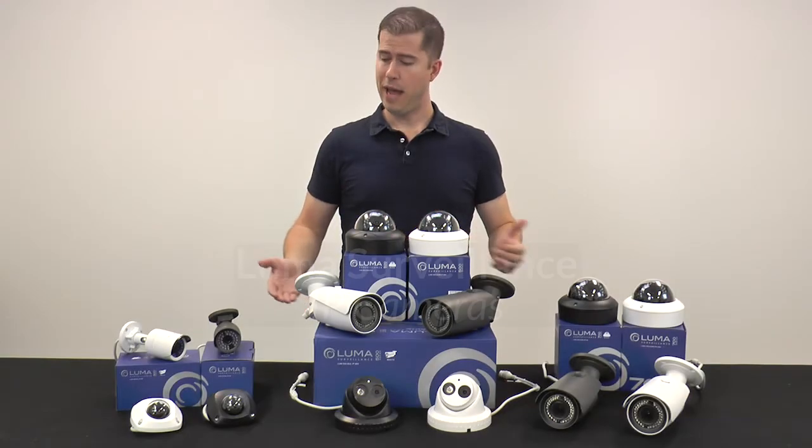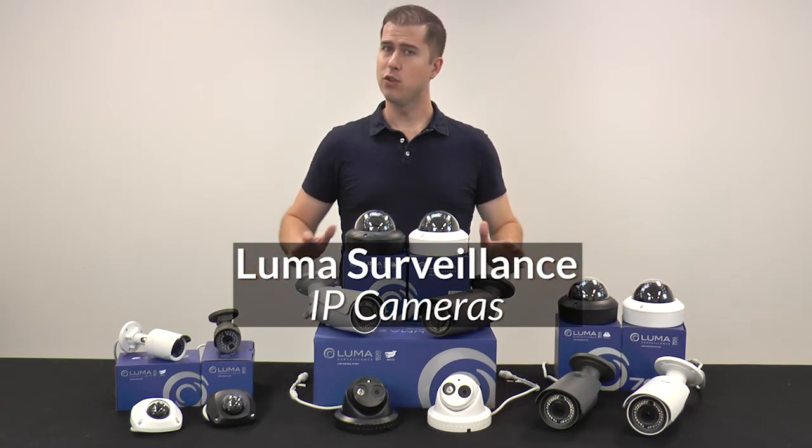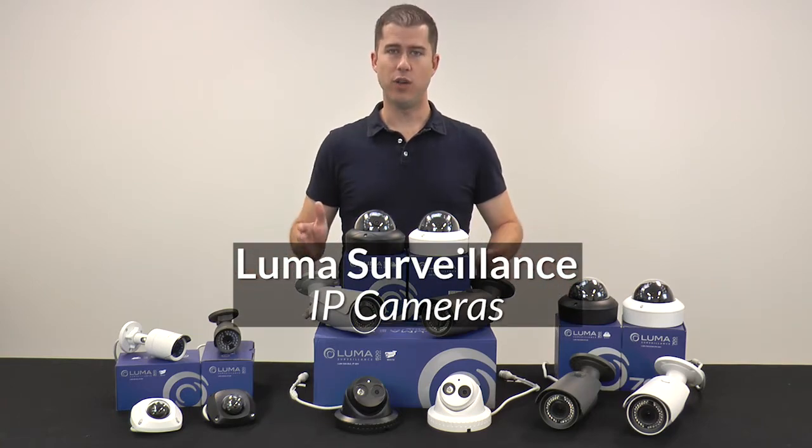From top to bottom, our Luma IP surveillance cameras provide a solution for nearly any installation you come across.